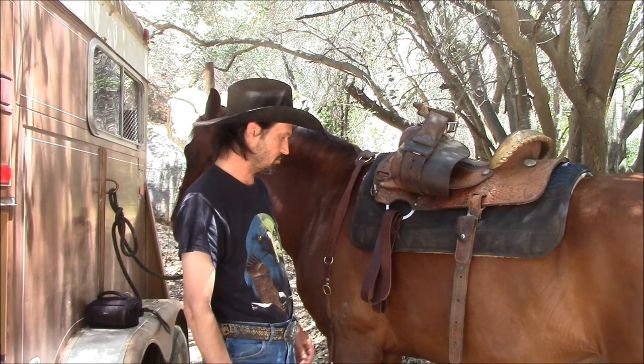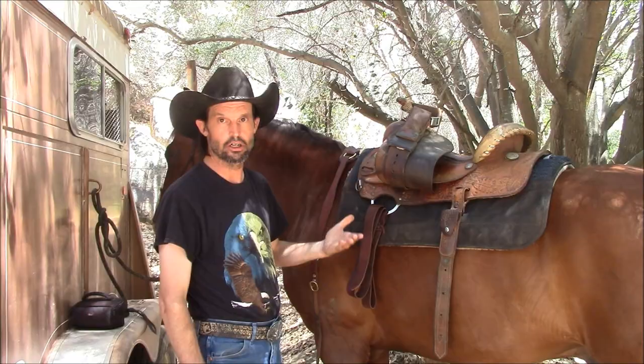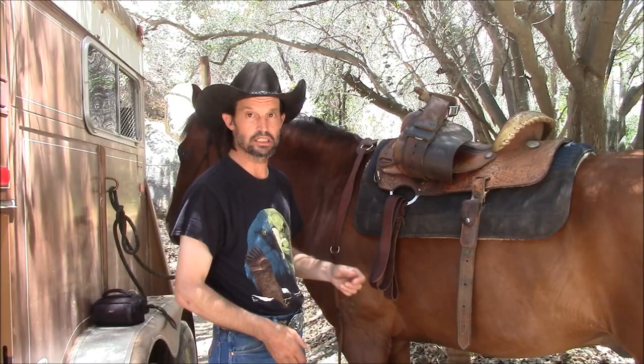All right, so we're going to go over how to do a latigo knot, and I'm going to go over why I do a latigo knot rather than using the buckle.